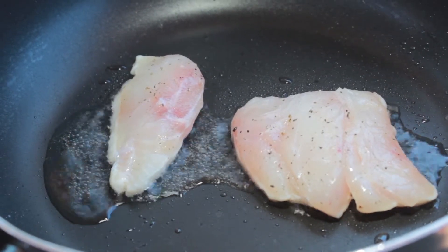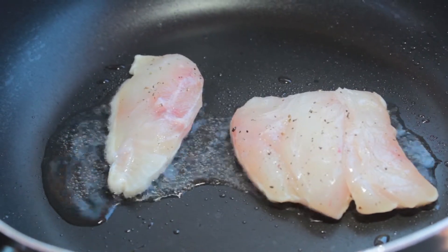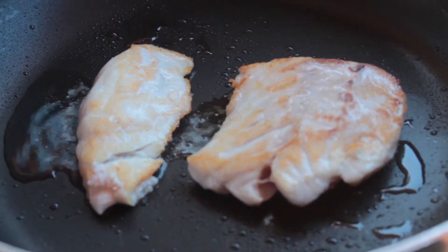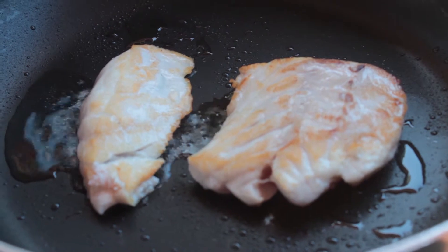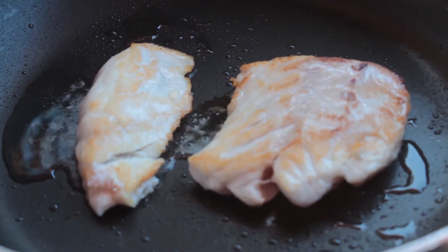So now for the final touches, some gold band snapper. Bit of salt, bit of pepper. Splash of oil in the pan. Make sure your pan is nice and hot. Hear that sizzle. Perfect.